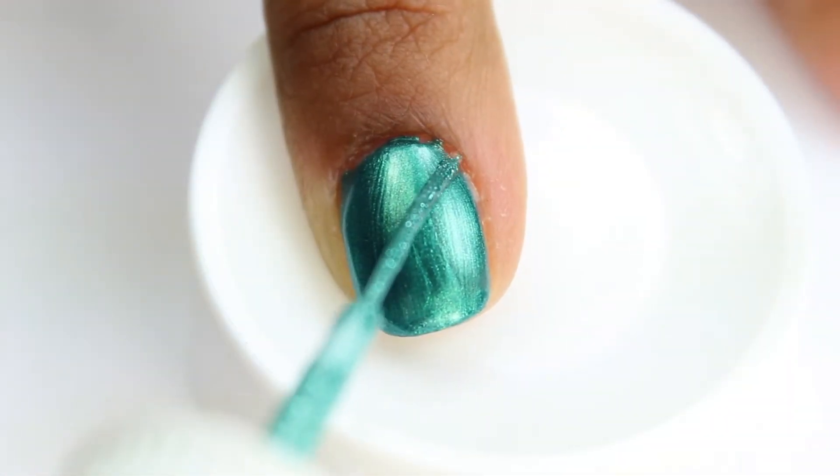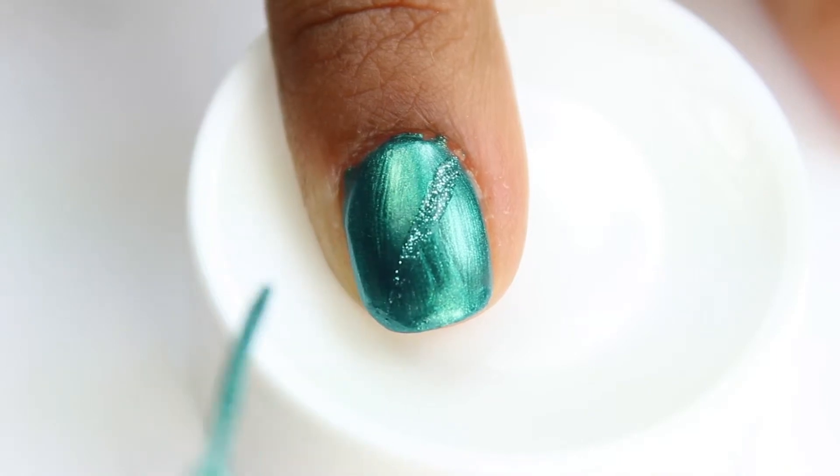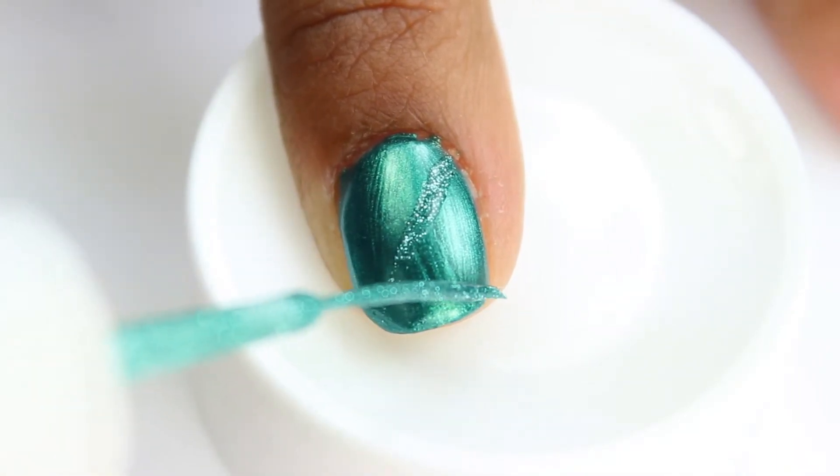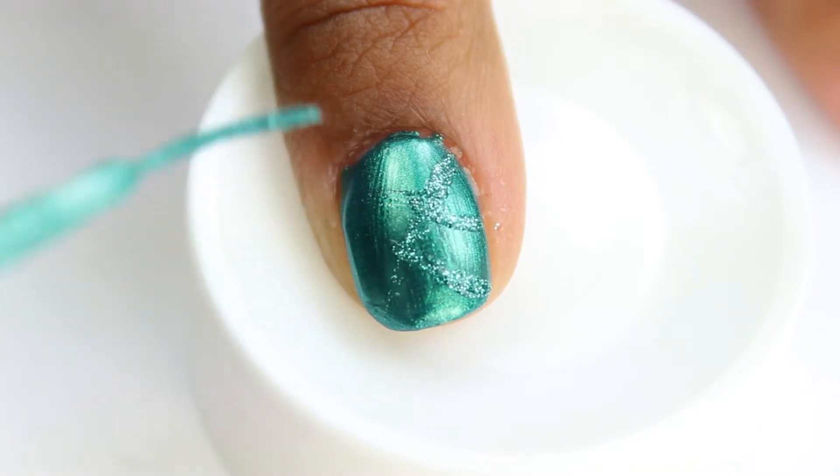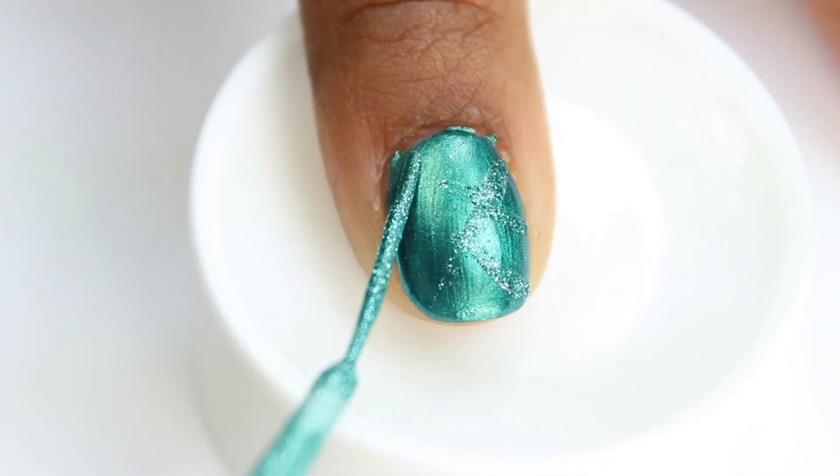Finally, the fun part begins! I wanted to give this nail design some pizzazz, so I added some shiny green glitter. I didn't want to cover the entire nail completely with glitter, so I decided to do random stripes.